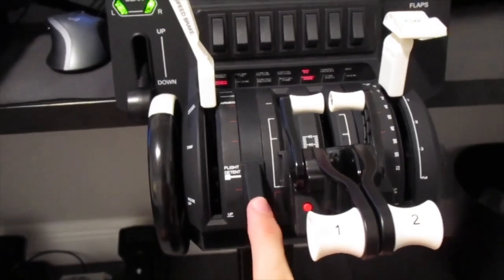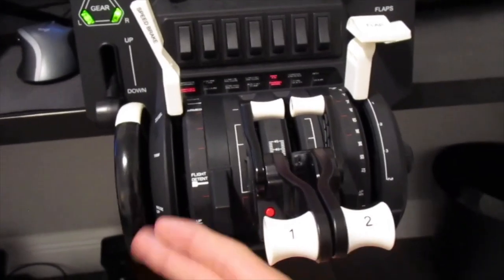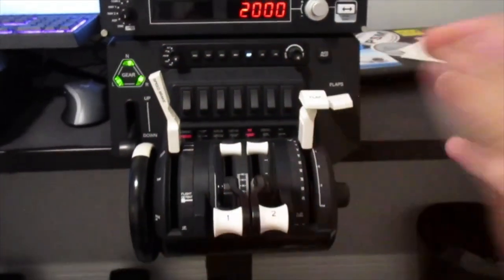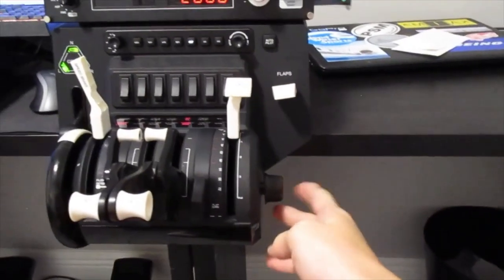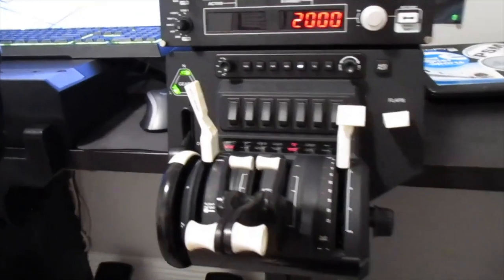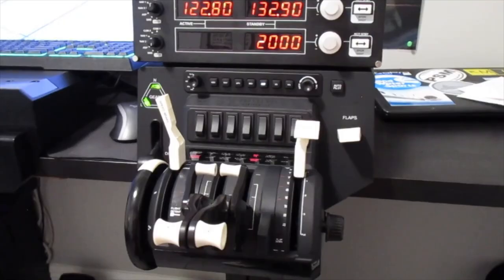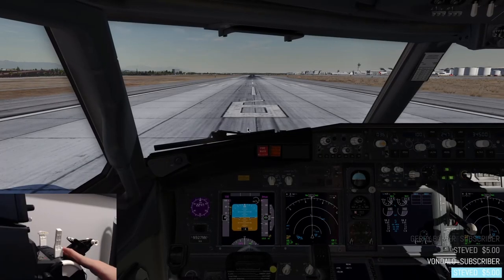If you saw earlier in the video where we reviewed the levers, you could put all four here. We're running two today because we're in the 737. That is good to go — that is everything in this throttle for now. Of course you can change the tension on the throttle with this little knob — you just turn it and it will change the tension. Right now we have it at the lowest. We're going to get into the sim and check it out. We're finally in the sim, so we're going to be checking out the levers and how everything works.